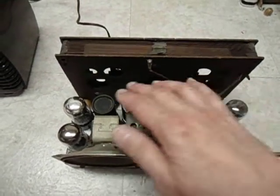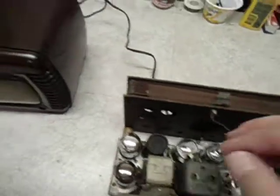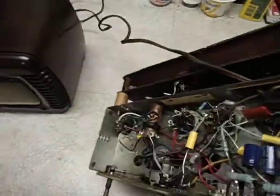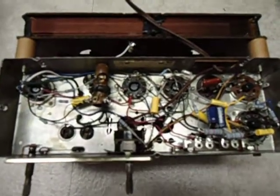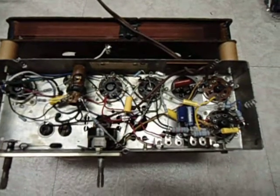These tubes were metal, and I'll go ahead and turn the set over, and you can see the vast difference compared to part one. As you can see, the wiring has been replaced — all of it.